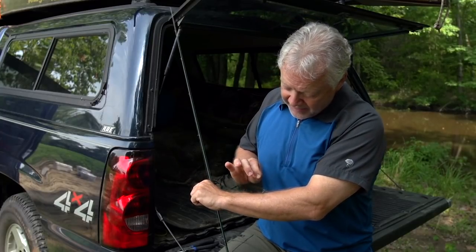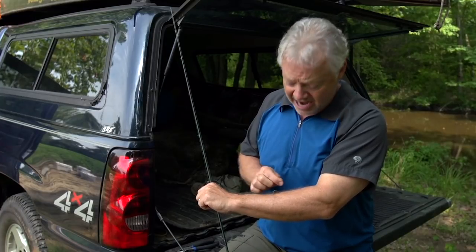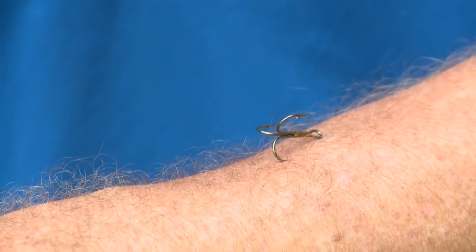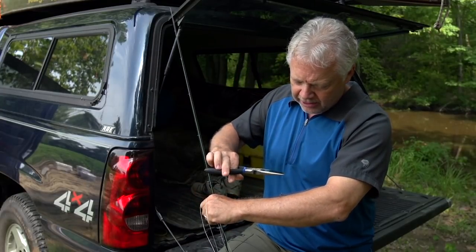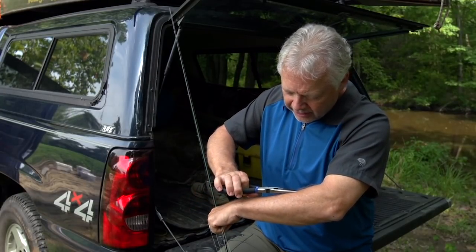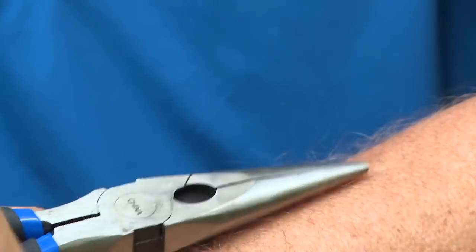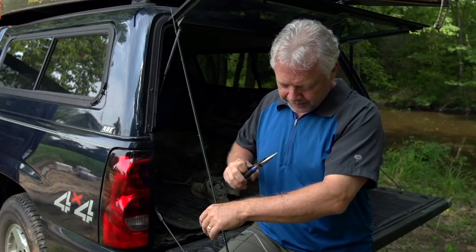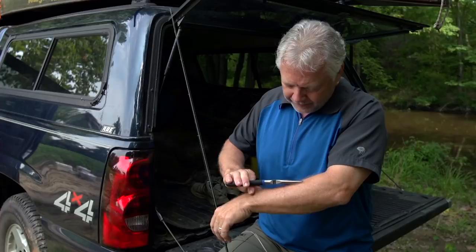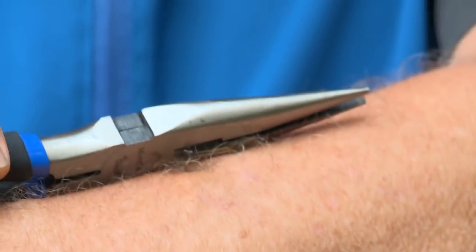But this is the classic situation where I'm buried in past the barb. Really the only way to get this hook out is to back it out the way it went in. But first we're going to clip off these other barbs just to clear the area so nothing else gets caught in my skin. There's one — now we'll bring in the pliers for this other one and clip it off.